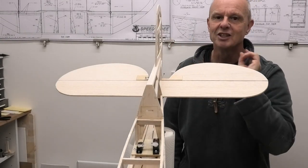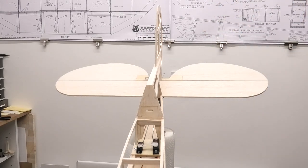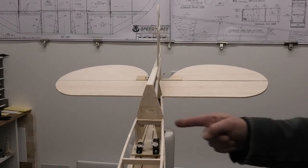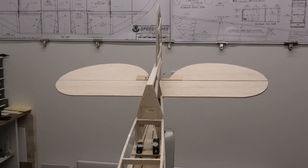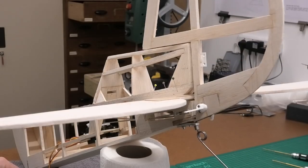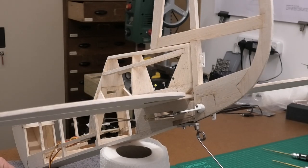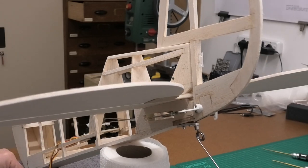I've now got both the elevator and the rudder set up. You can see there's no binding of the pushrods, plenty of room, and we've got a nice smooth movement. Looking at the back — there we go — we can see that tail wheel operating nicely. It still needs a little bit of adjustment, and to be honest everything will need a little bit of adjustment when we come to set it up finally, but we've got it set up now so we can get on and finish this model.